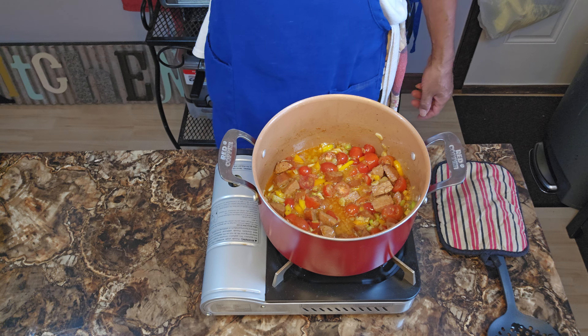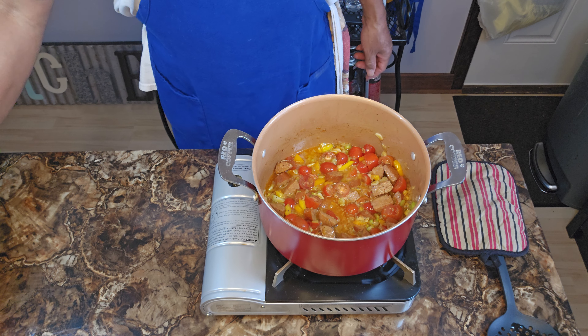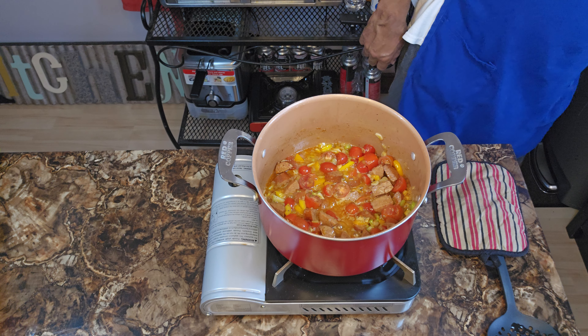I'm gonna increase the heat — we're going up to a high flame now.